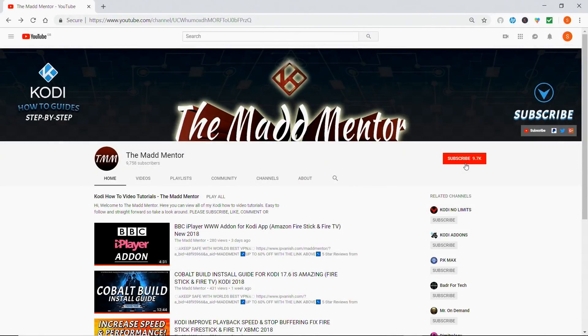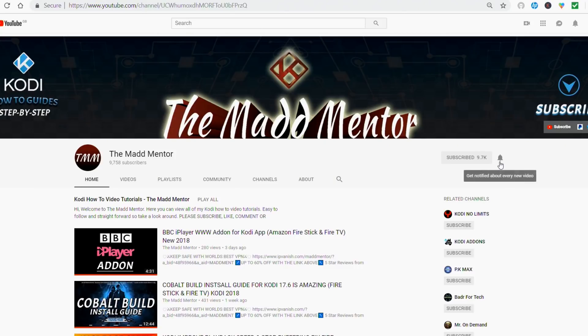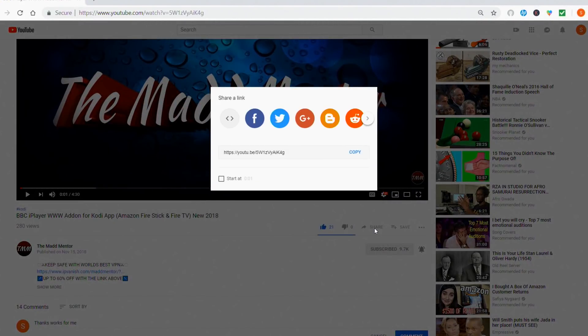So before you go, thanks for watching. I hope the video helped you out. Subscribe and click on the notifications icon and you'll get alerts from our weekly uploads. Hit like and comment, which really helps support the channel. And share to all your mates. See you next time. Peace.